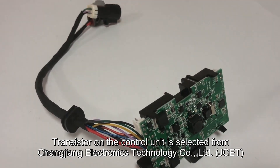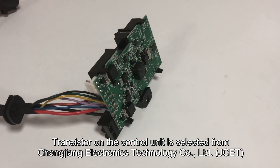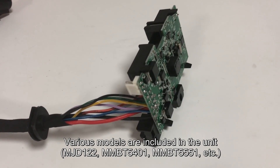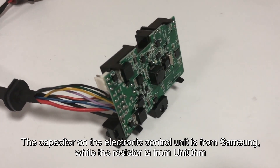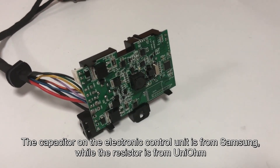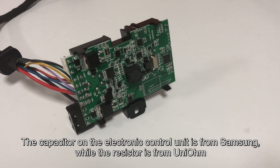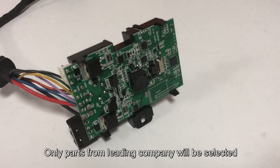The transistor on the control unit is selected from Changjiang Electronic Technology Co., Ltd. The capacitor on the electronic control unit is from Samsung, while the resistor is from UniOm. Only parts from leading companies are selected for this unit.